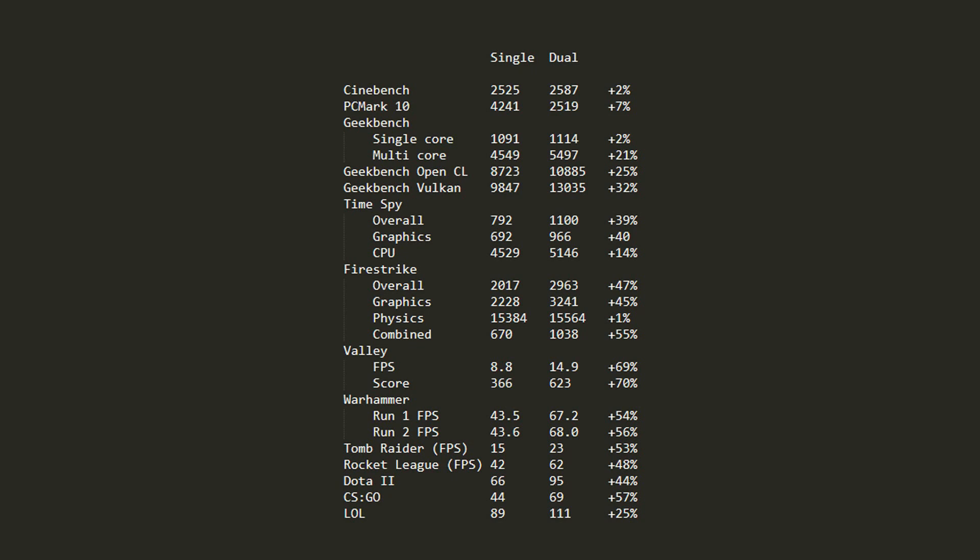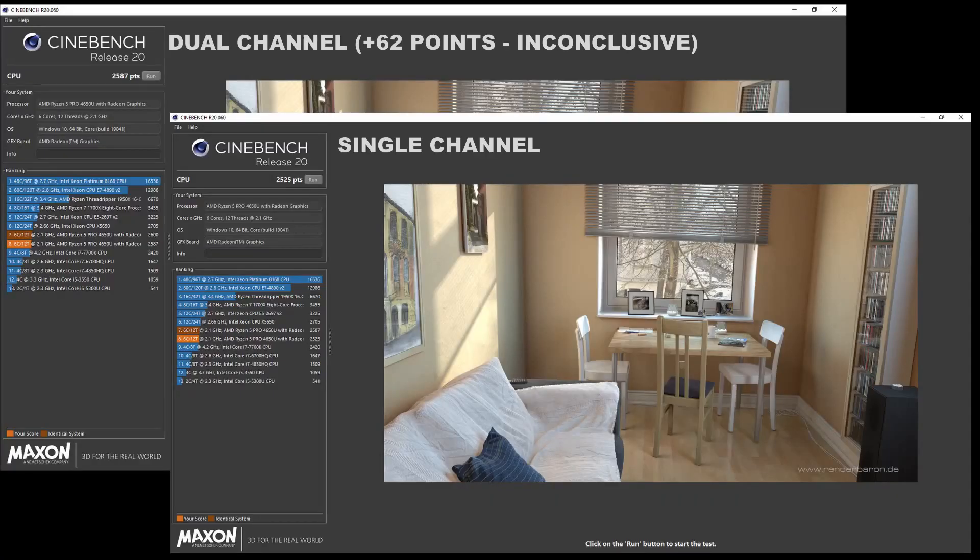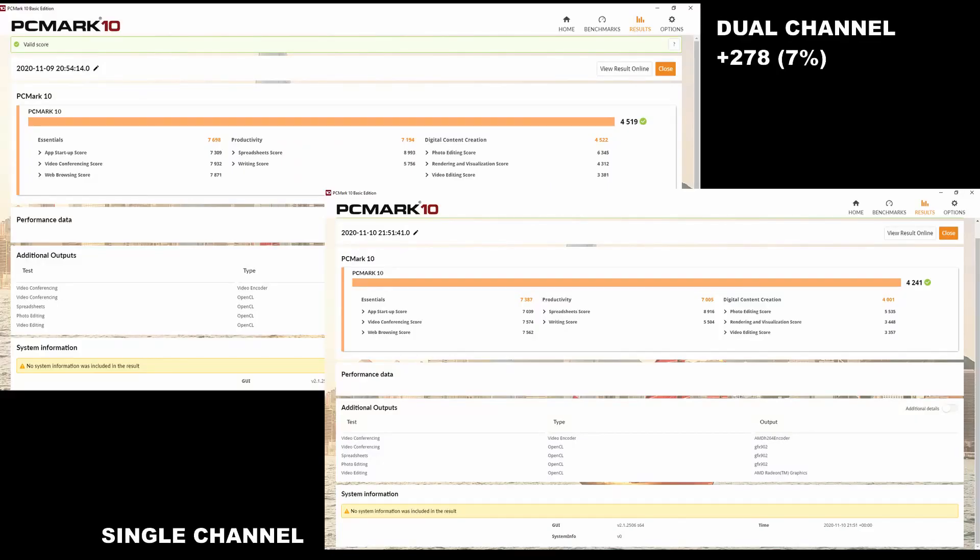Right, so all the benchmarks are completed for both single channel and dual channel. We're going to quickly fire up a spreadsheet so you can see the differences straight away. I can safely say that if you're just using this laptop for CPU performance, you'll be fine in single channel — there's not a big difference between single and dual channel for CPU performance. If you're using anything that uses 3D performance though, there is a massive difference running dual channel over single channel. In some of the actual benchmarks and games, we were seeing 50 to 70% difference in dual channel mode over single channel mode. That's such a massive difference.